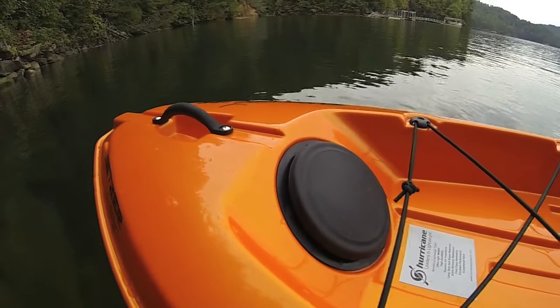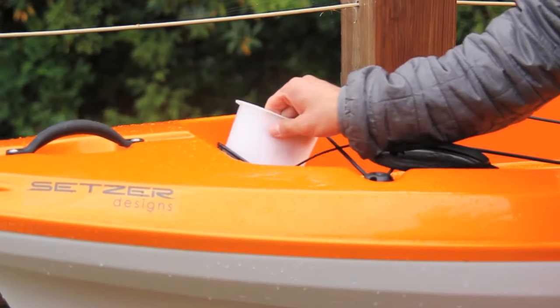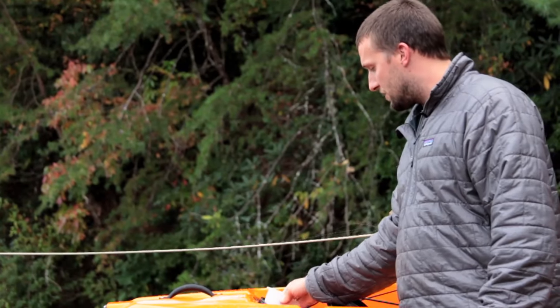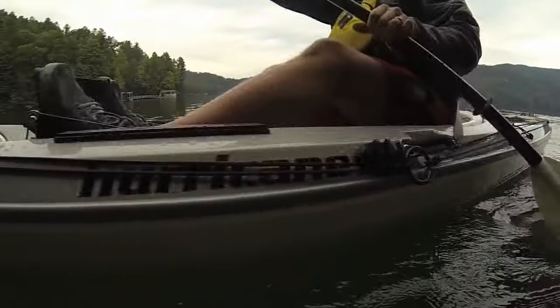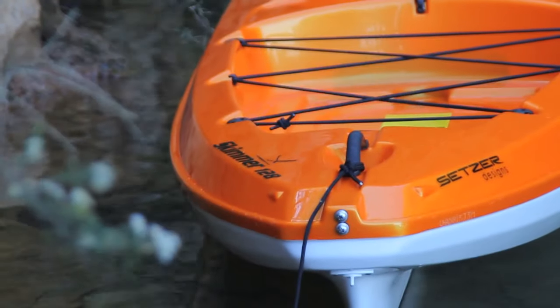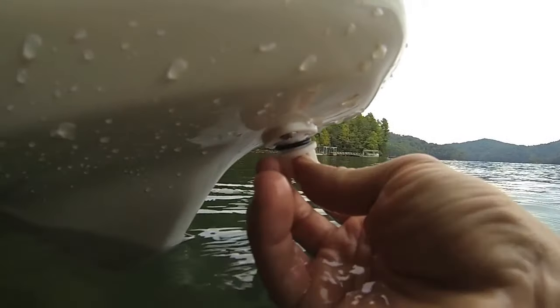On the Skimmer 128 and the 140, they feature the five and a half inch round hatch again with the clear plastic bucket. This is so you can store small things you don't need to get to as frequently, but it also gives you access if you need to add a rudder to any of the models. Followed up with another stern handle, and on the underside you do have the drain plug.